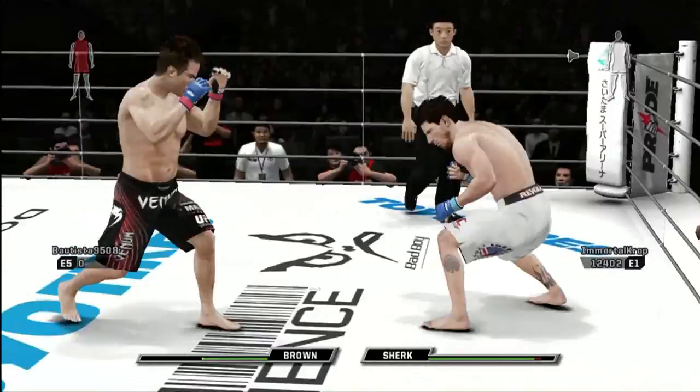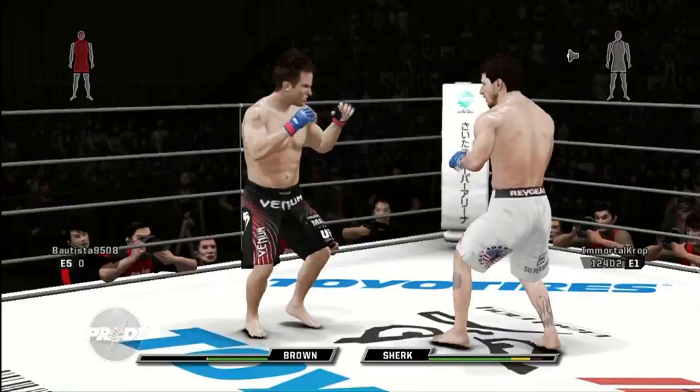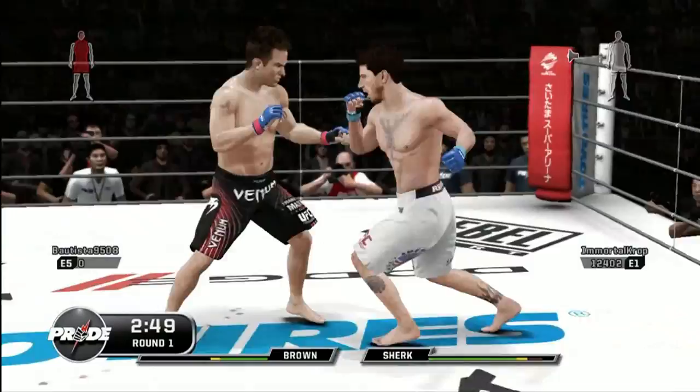Somebody's bleeding. Let your hands go! And he goes to the body. Great counter punch. Keep moving to the outside. Three minutes. We're seeing hooks aplenty here.